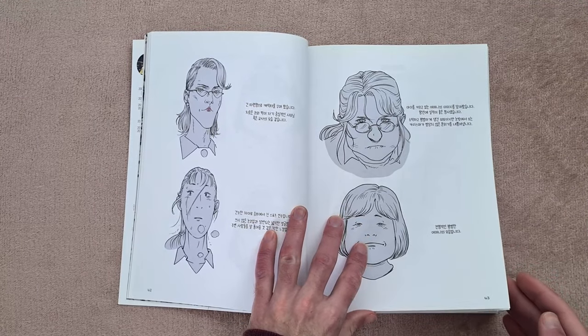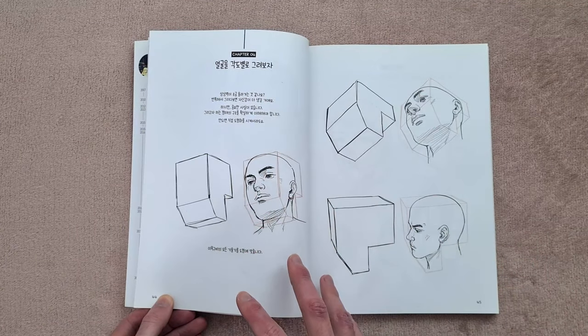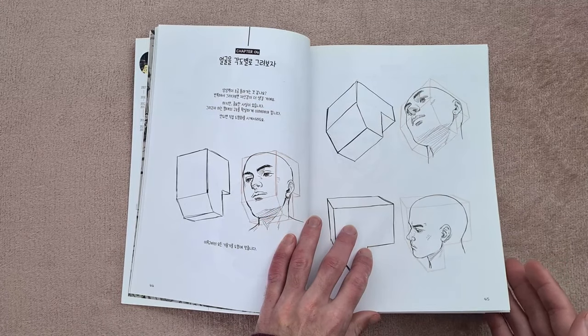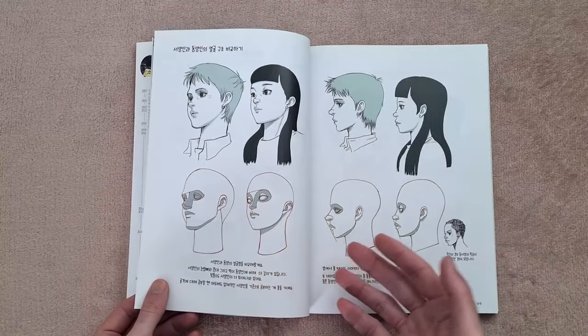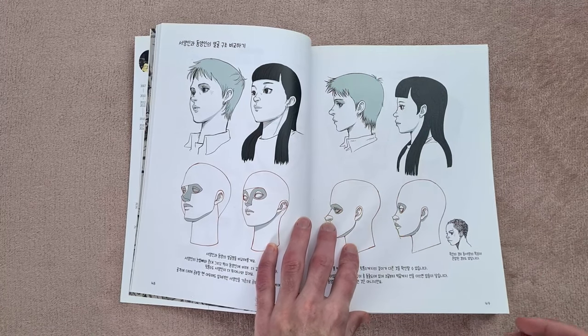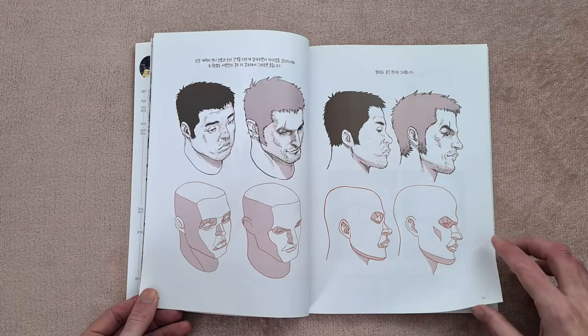I say basic text and what I mean is it's not pages and pages of text — it's quite easy to break down and understand. For me, I say in a lot of my videos that I need things to be simplified. I don't need too much on a page. I like to keep it simple, focus on one thing, not be overwhelmed by text — in comparison to something like maybe an Andrew Loomis book. I really like Andrew Loomis, but I do find the text side of it a little bit confusing and overwhelming sometimes.